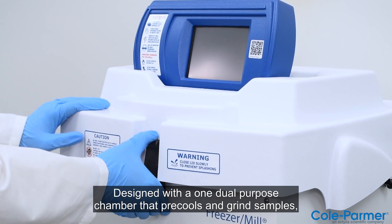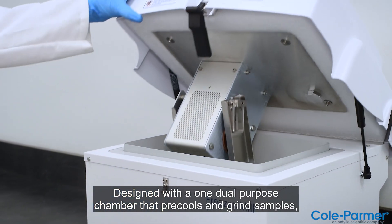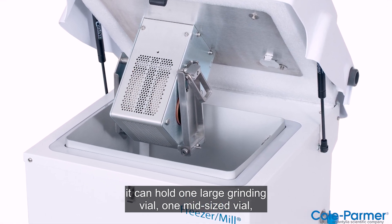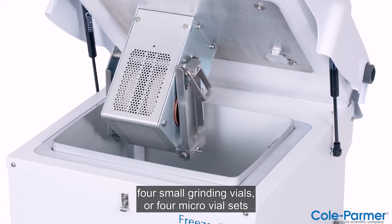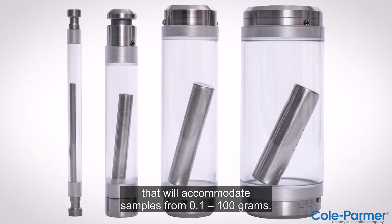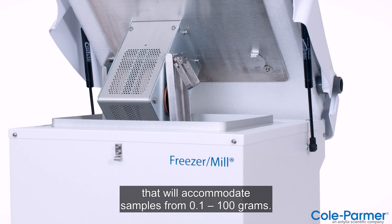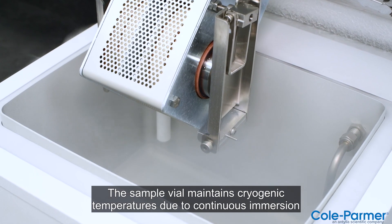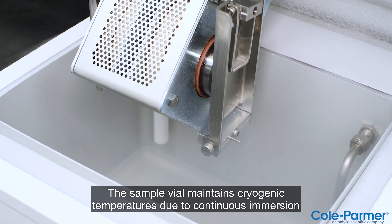Designed with one dual-purpose chamber that pre-cools and grinds samples, it can hold one large grinding vial, one mid-sized vial, four small grinding vials, or four micro vial sets that will accommodate samples from 0.1 to 100 grams. The sample vial maintains cryogenic temperatures due to continuous immersion in liquid nitrogen.